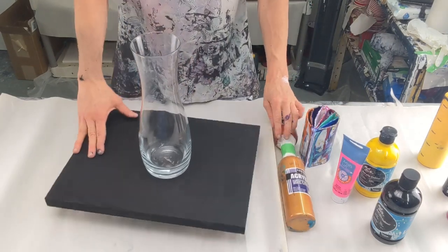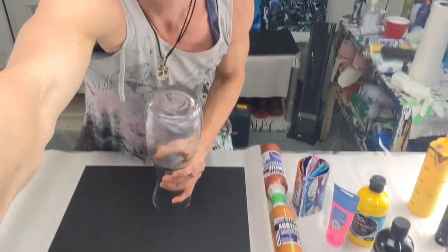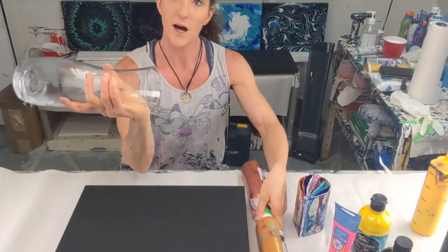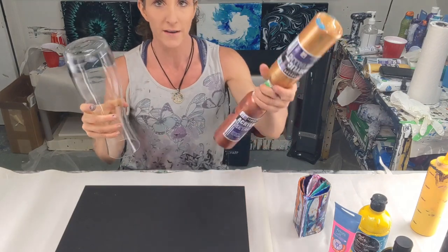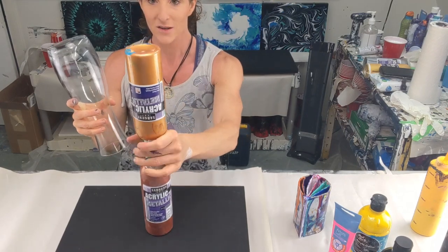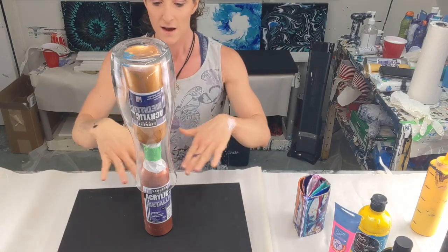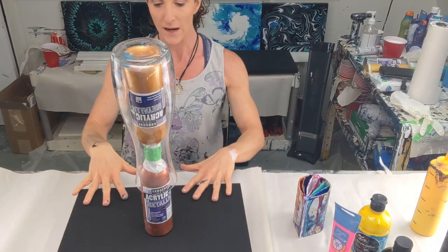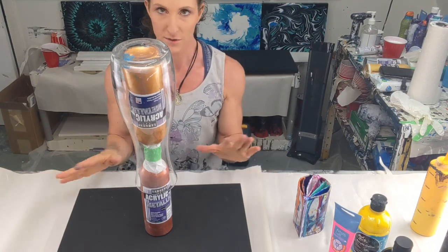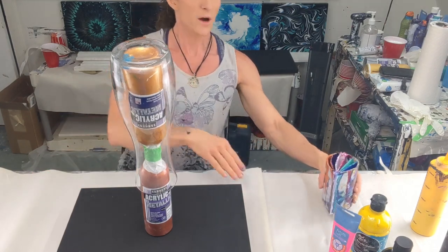To pour on a vase you need to elevate it so the paint can run off the bottom. I didn't have any cups skinny enough to hold it, so I got creative and taped two bottles of paint together. I'll sit the vase on top, pour over it, and whatever runs off onto the panel below I can later tilt or blow with a hairdryer to make a nice matching painting.